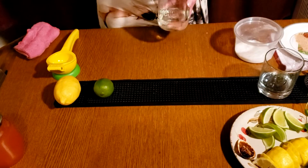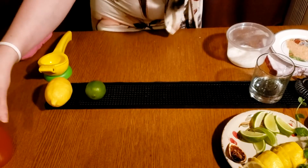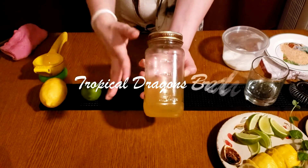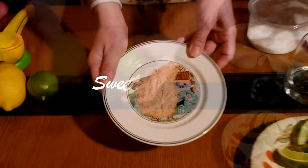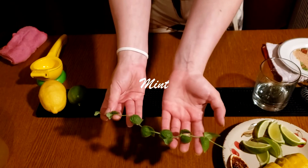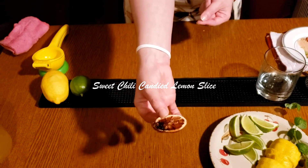I'm going to explain a little bit about how everything works and what you just got. For the simple syrups, you have a rich regular simple syrup, a watermelon lime simple syrup, and the most interesting one — the habanero passion fruit and pineapple simple syrup. You also have lemons and lime, sweet chili rim, kosher salt, a sugar with lemon mint, and a candied lemon with sweet chili.